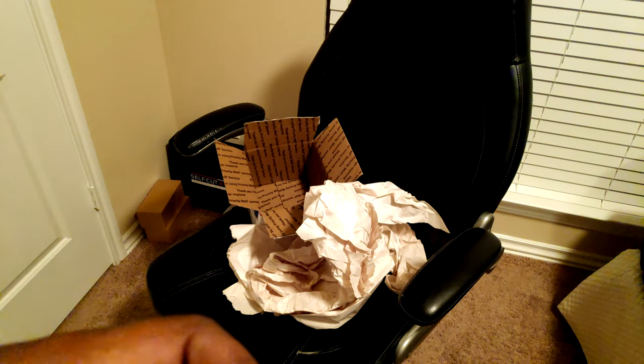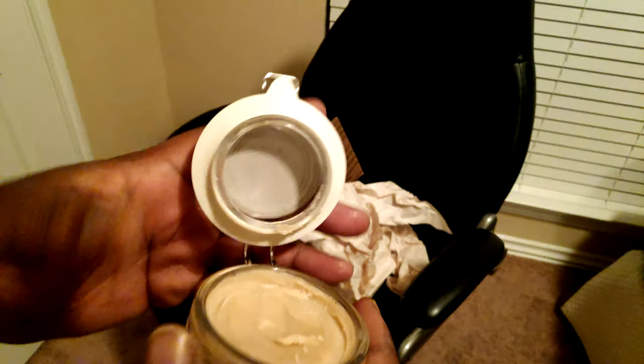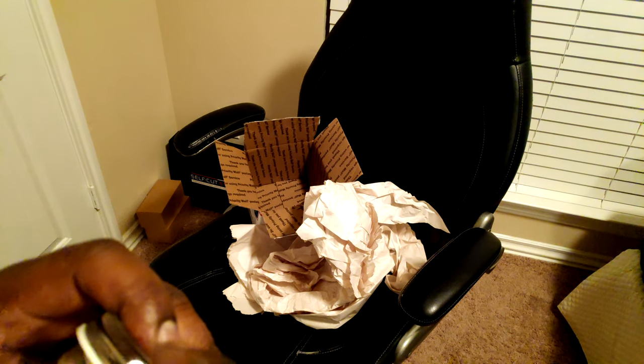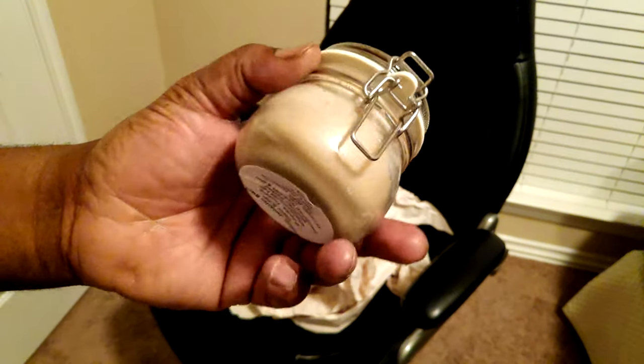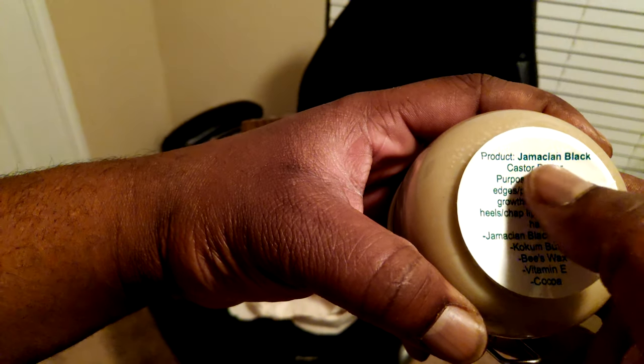So anybody that's ever seen him make it, this is like literally all black until it cools down. I got the smaller bottle, which is 30 bucks. It's expensive to make and manufacture because he has to ship in some of the ingredients. Yeah man, Jamaican product.